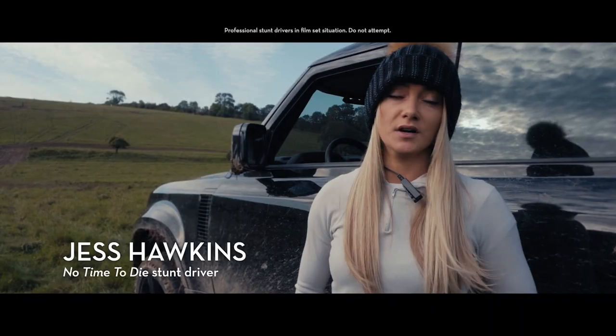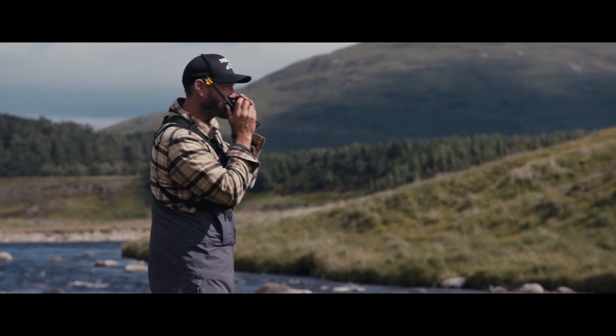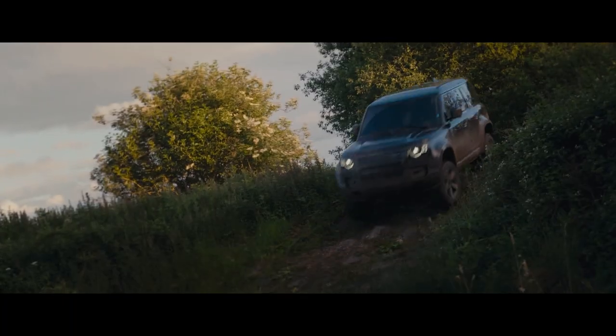We've been working on Bond for a year now — it's such fun. We knew we were going to try and achieve something off-road straight away. It had to be the new Defender, which everybody's been eagerly awaiting.